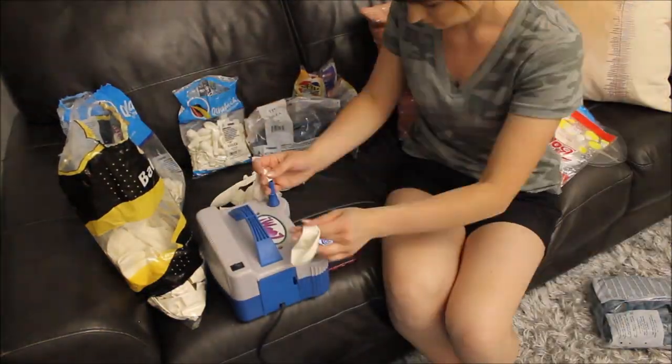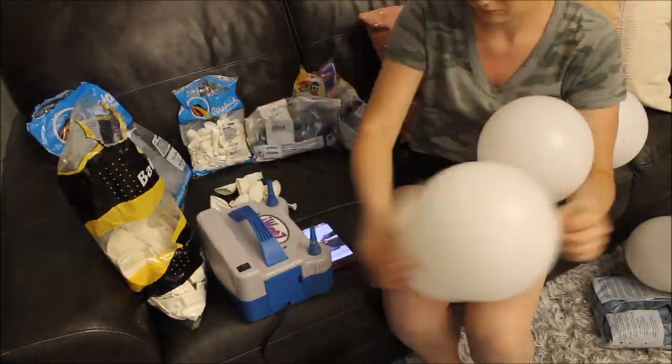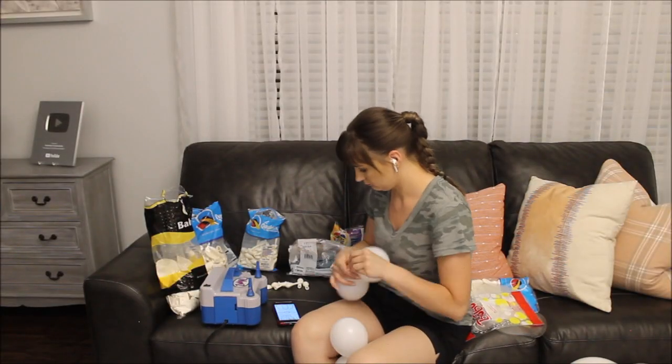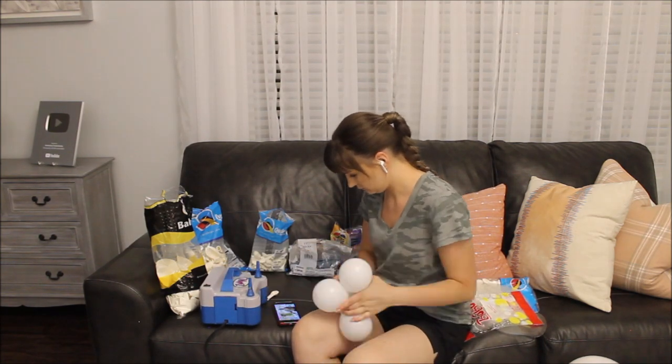Inflating more white balloons, but this time I am creating smaller clusters — three pairs of balloons together. Also, you can't forget about five-inch balloons. That's what I'm doing here.